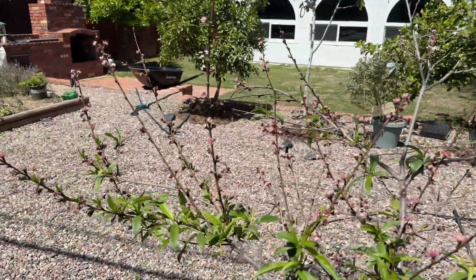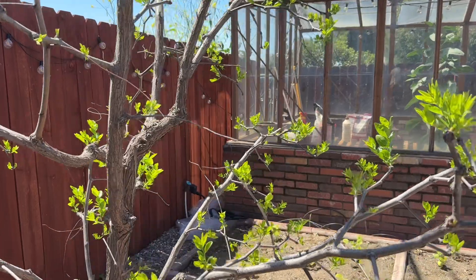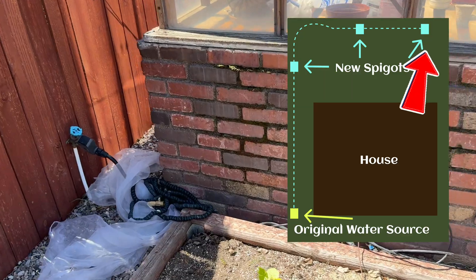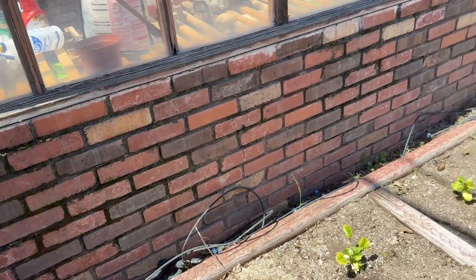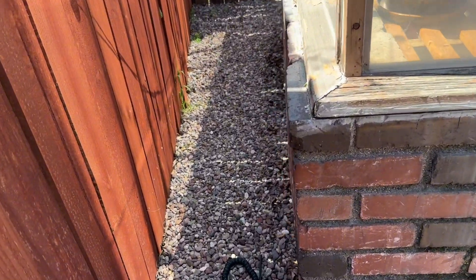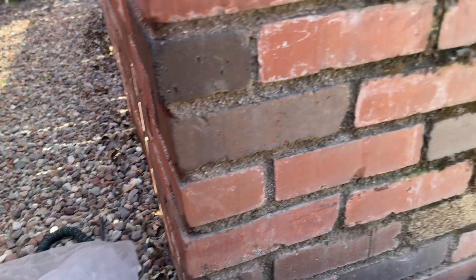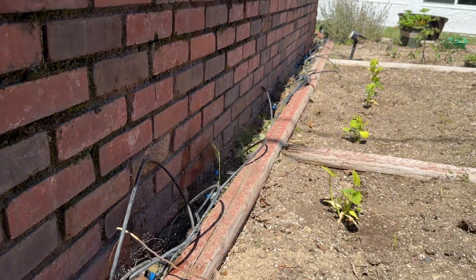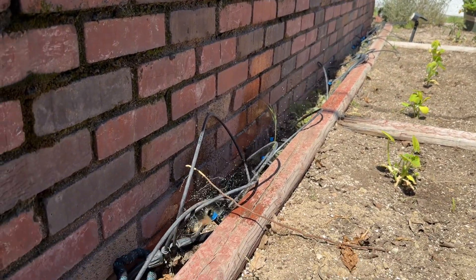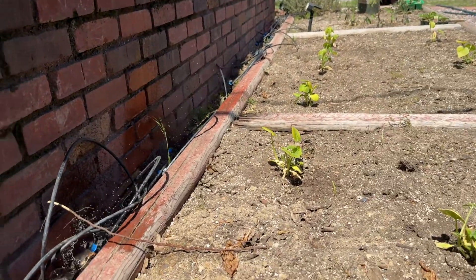Got this beautiful peach tree coming in — very excited for that season. Got a jujube tree right here I'm also really excited about. For the final section, I took out all of these little water spouts because I wasn't ready to place them yet — I kind of want to redo this whole system. But here's the last spigot. When I turn this one on, these actually get a little bit more water than the other ones. That's essentially how the system works — spigots in the garden beds with automatic irrigation.